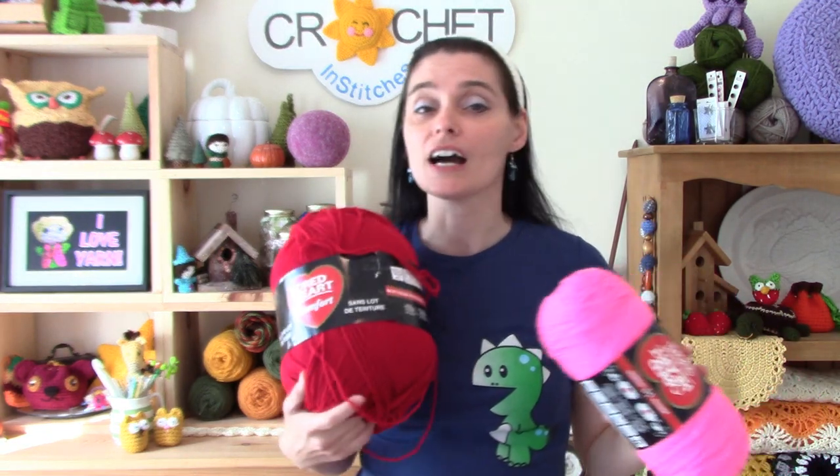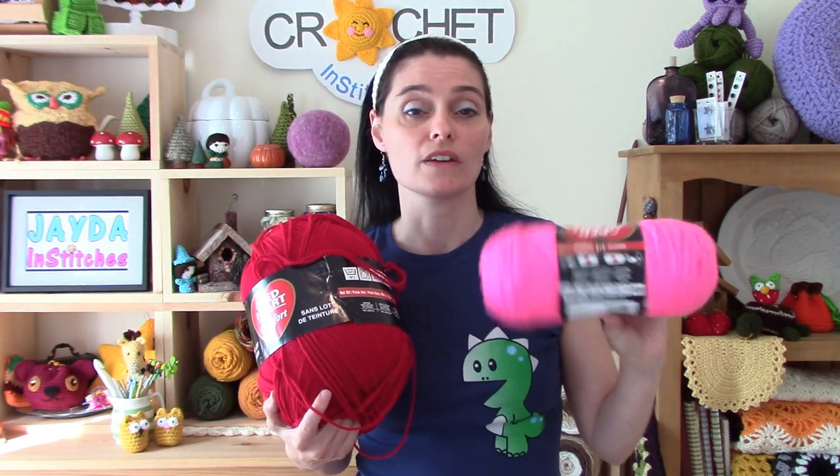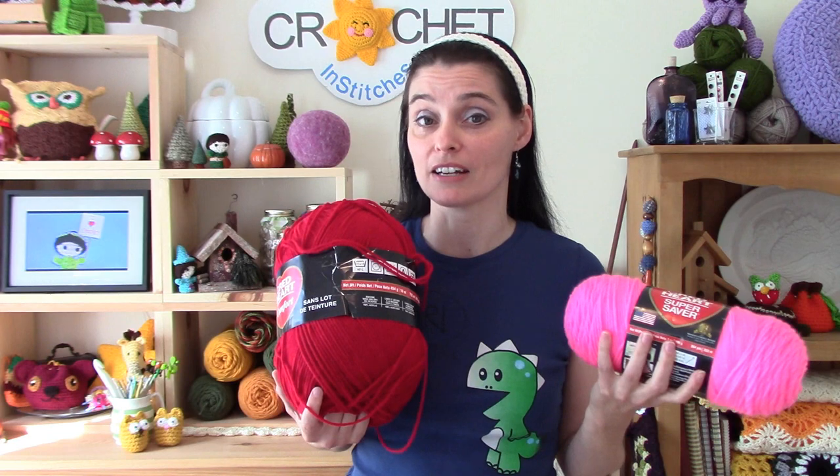The other difference is that the colors are different. You can't necessarily get the same rich red in Comfort as you would with Super Saver. Super Saver has reds too, but they're different. I typically find that the hues vary — that might be because there's no specific dye lot, or it might just be that they wanted one brand versus the other to have a different feel. I'm not entirely sure, but the colors do differ, and so do the variegated options.